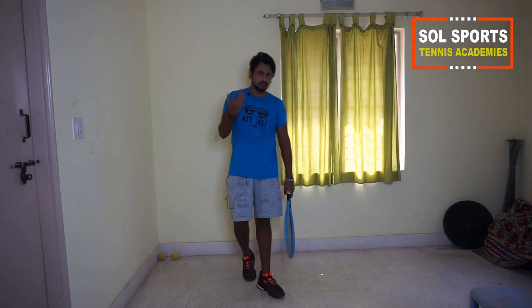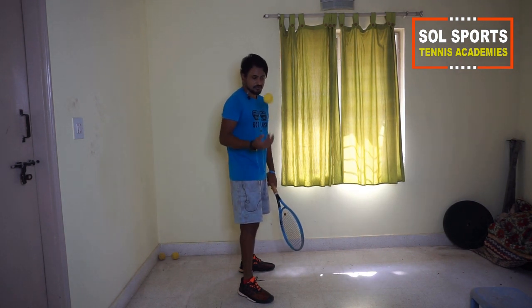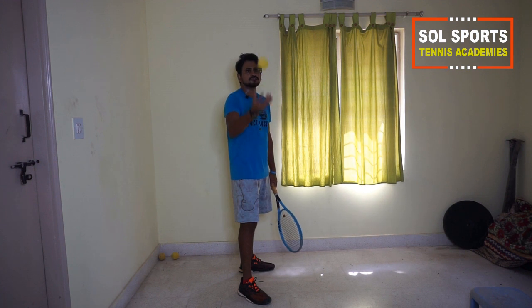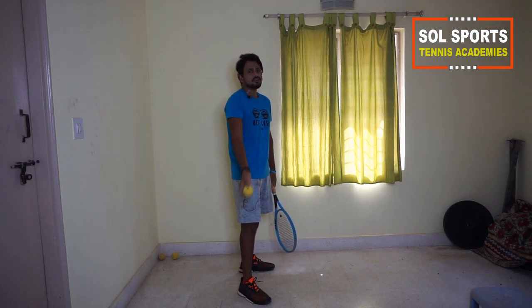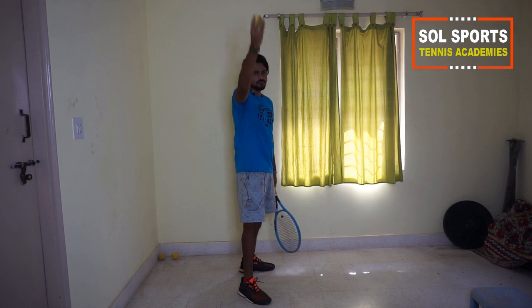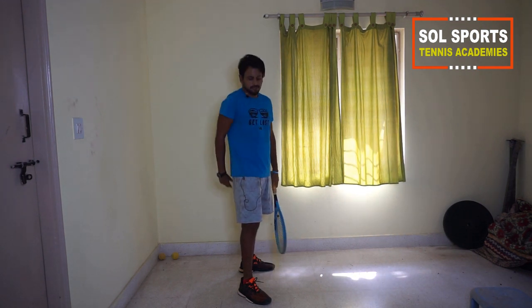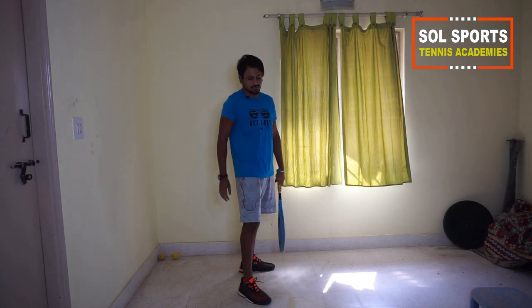Now we go to serves. The toss is the most important thing, so first we'll work on that. Stand in the service position with one leg pointing slightly forward and the other to the side. Hold the ball with your fingers, not your palm. When you release the ball, don't use your wrist — use the momentum of the hand to toss. The ball should fall right in front of your toe. You can let it bounce to check you're tossing correctly.